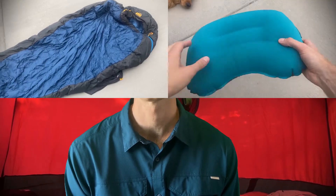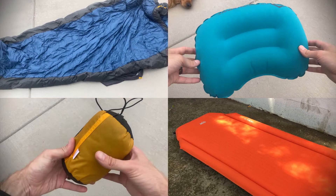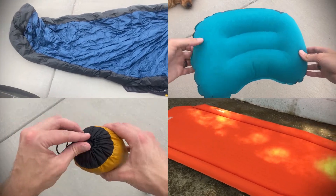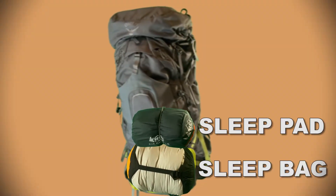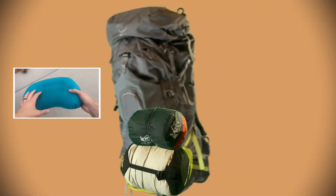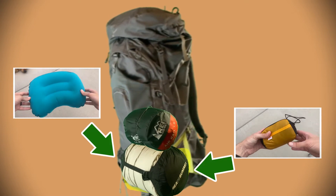This would include your sleep elements. My sleeping bag, pillow, liner, and sleep pad will all go towards the bottom. You want the lightest stuff on the bottom and heavier items towards the top, so my sleeping bag is on the bottom and my sleep pad is on top. My other sleep items, such as my pillow and bag liner, will be stuffed with my sleeping bag inside the compression sack.